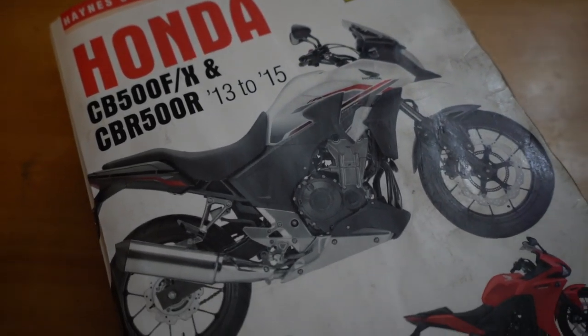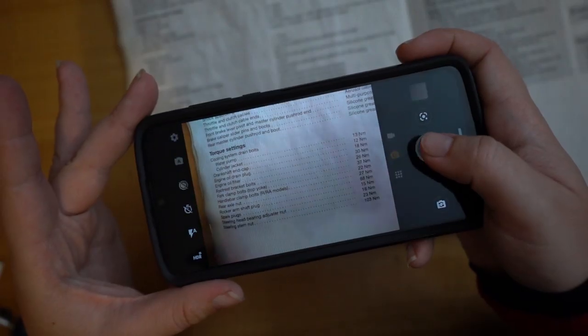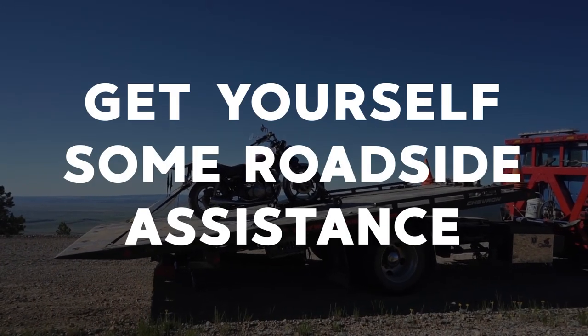I personally always carry the Chilton or Haynes manual — or whatever in-depth how-to manual covers my bike — if I know I'm going to be gone for more than a week. An alternative to carrying a big chunky book is to take pictures of the pertinent information and leave the book with somebody you trust, who you know will respond when you call them on the side of the road and say, 'I need you to send me pictures of the pages that tell me how to change my tire.' If you have no plans on getting your hands dirty at all, that's totally okay — it just means you need a solid plan for who you contact if you break down and you need good roadside assistance, plus a way to contact people if there's no cell service.